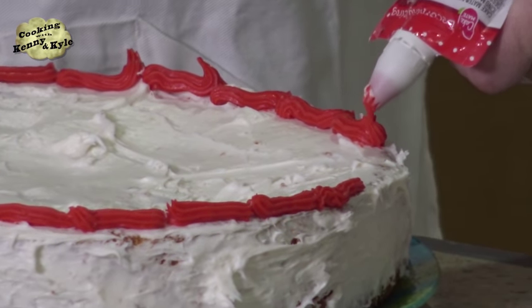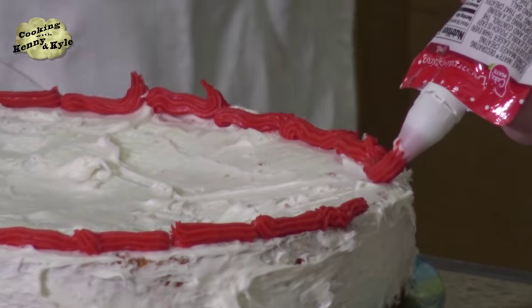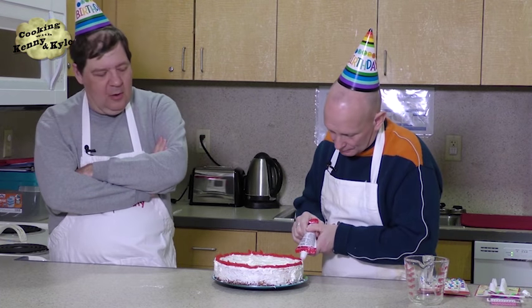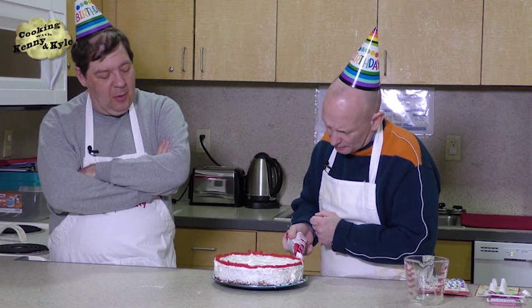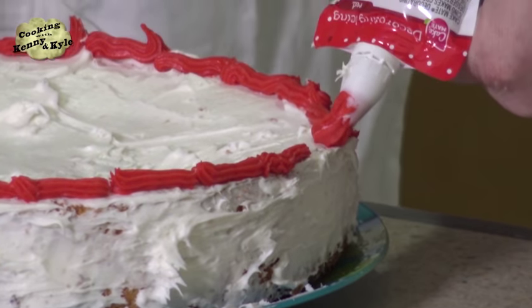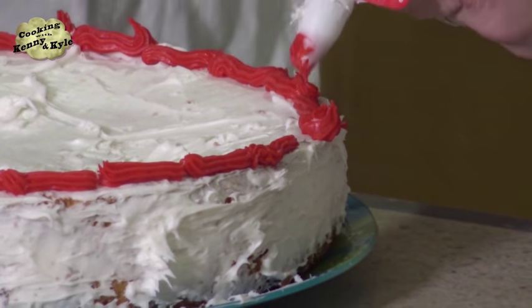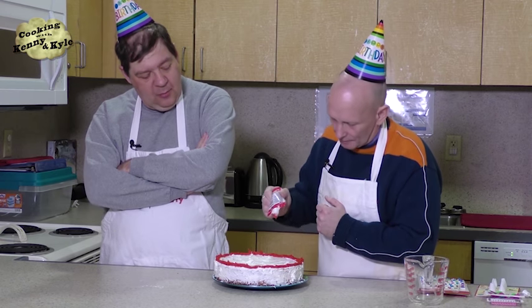We've got almost the top done — going to do another one along the bottom too. I have the Carpenters' Yesterday Once More on vinyl records — it was advertised on television. Do you have a record player? Yeah, a stereo — a phonograph. It also has a radio and plays cassettes and compact discs. It does it all — it's like us, we do it all.